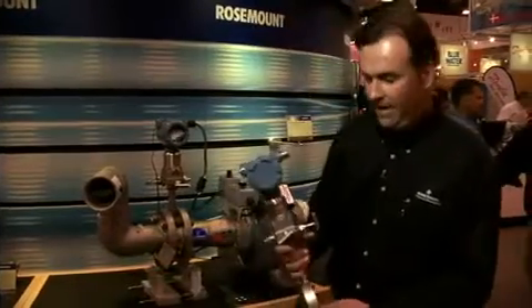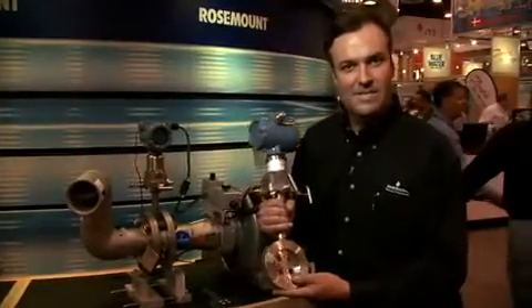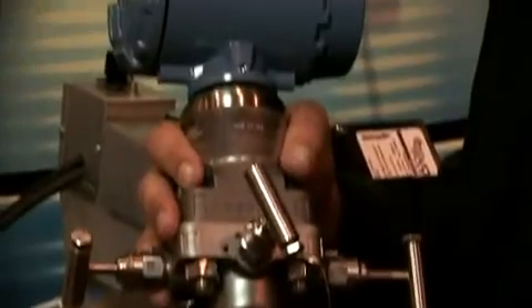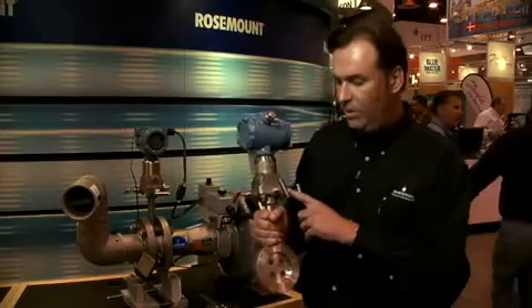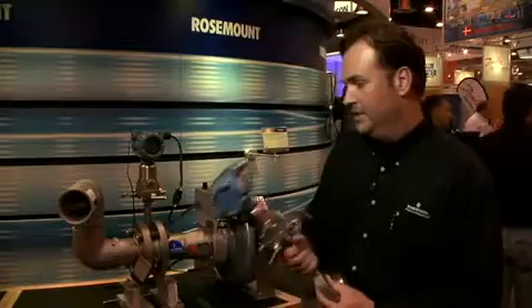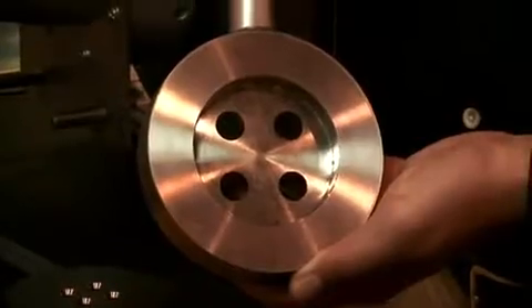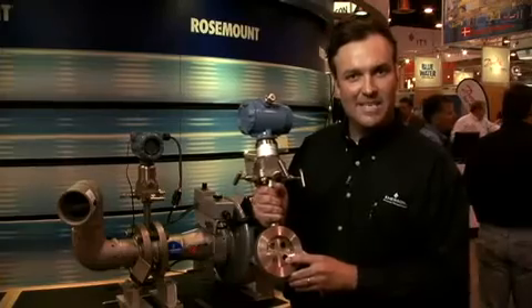We have two different models available. We have the 405C model, which is an integral DP flow meter. It reduces traditional impulse lines, which saves on maintenance costs. This is available in 2-inch to 8-inch line sizes, up to 450 degrees Fahrenheit, and up to ANSI 600-pound flange ratings.